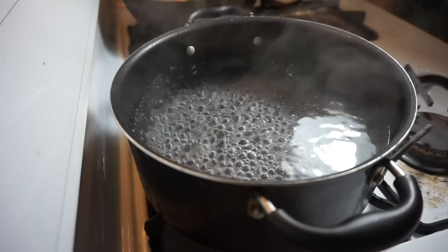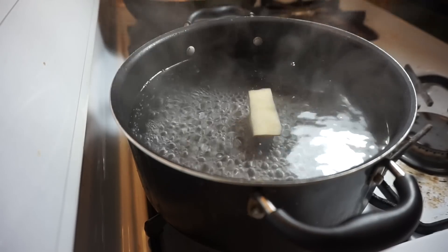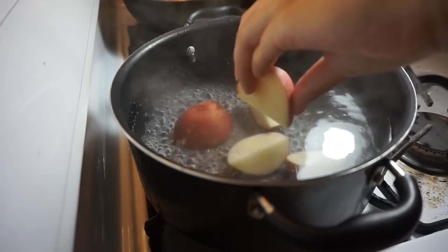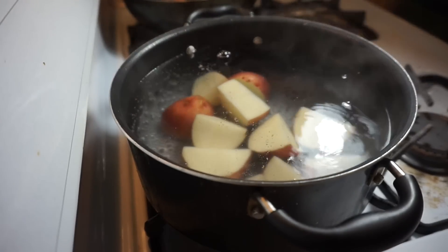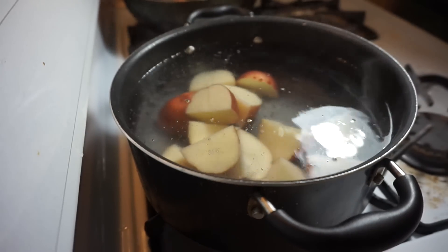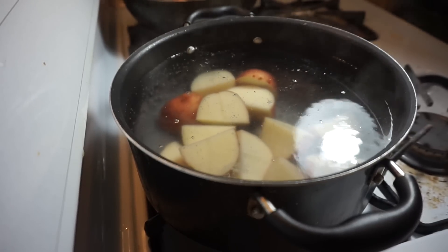I'm going to bring a pot of water to a boil, and let those cook for about five minutes, and then we'll add our sausages.